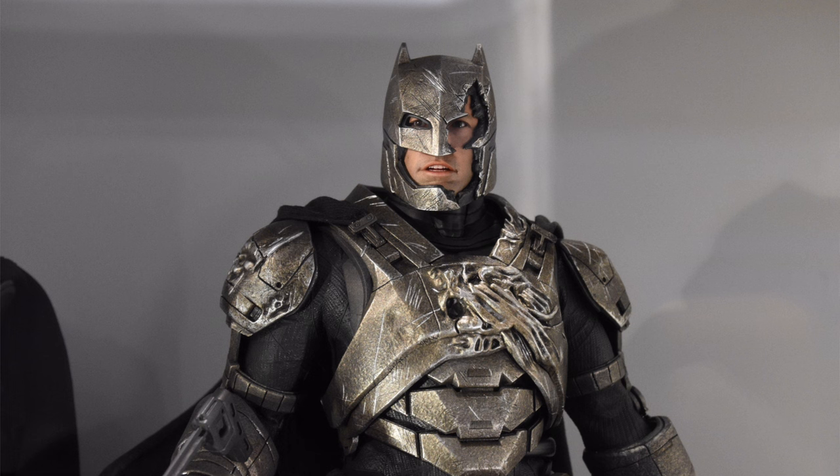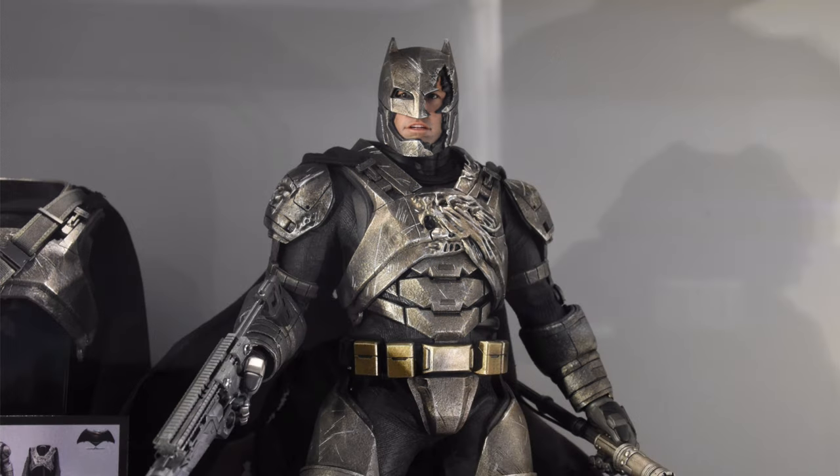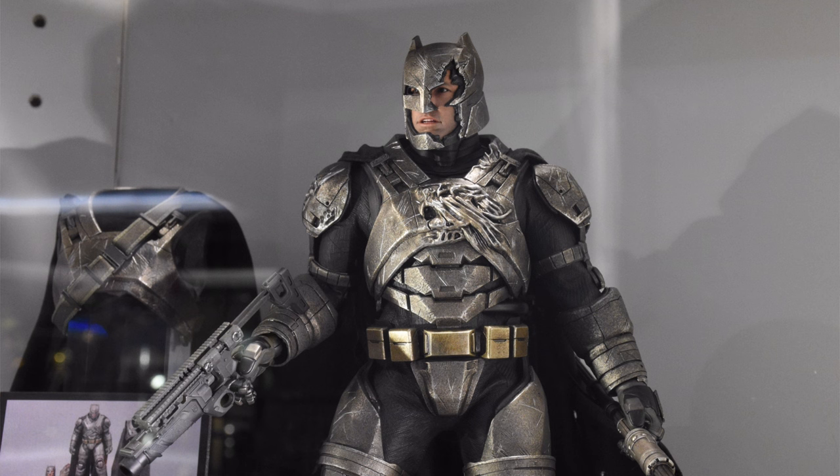Overall, I'm extremely satisfied with this release. I know I've complained about various different little things, but at the end of the day this figure still is, in my opinion, the best 1/6 scale Armored Batman that has ever existed. I'm going to call it what Hot Toys won't — this is a DX diecast Armored Batman from BVS. The one display-base thing, still sore about that. Everything else I can live with. This 100% is going in the collection. Times two.